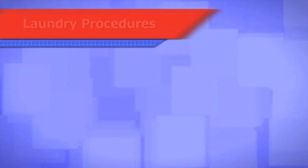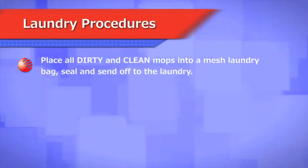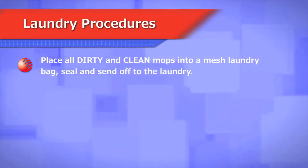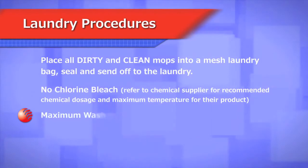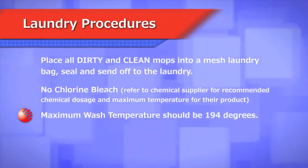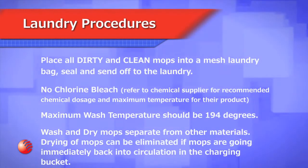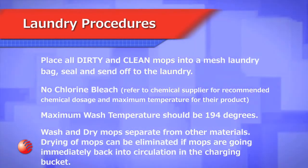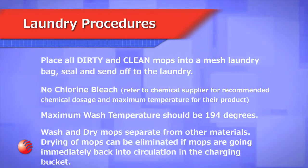Follow these laundry procedures at the end of each shift. Place all dirty and clean mops into a mesh laundry bag, seal and send off to the laundry. No chlorine bleach. Maximum wash temperature should be 194 degrees. Wash and dry mops separate from other materials. Drying of mops can be eliminated if mops are going immediately back into circulation in the charging bucket.